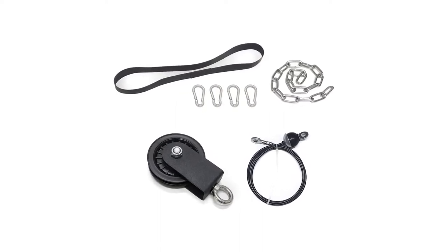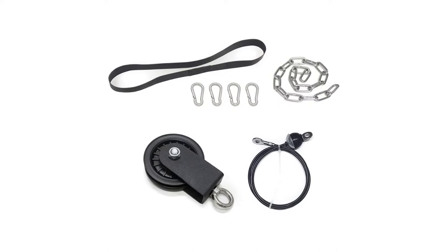Fortunately, you can buy the extra-cost version of this pulley system that includes a triceps rope.